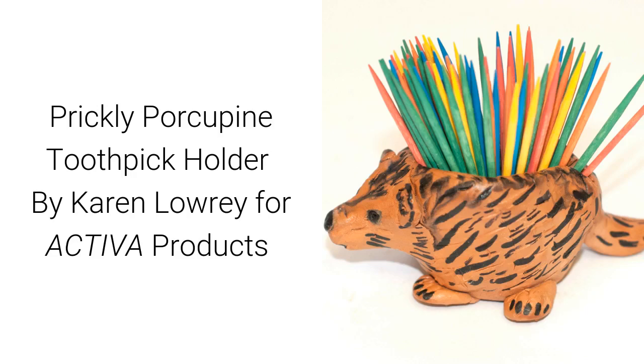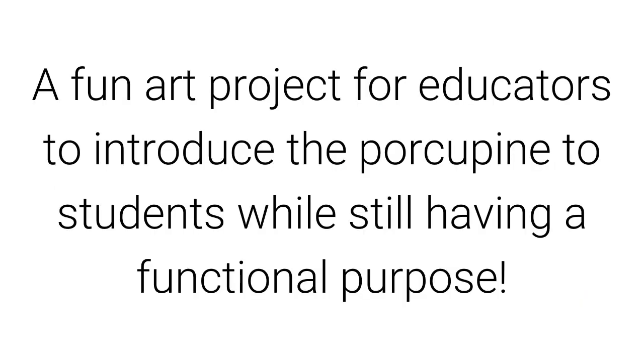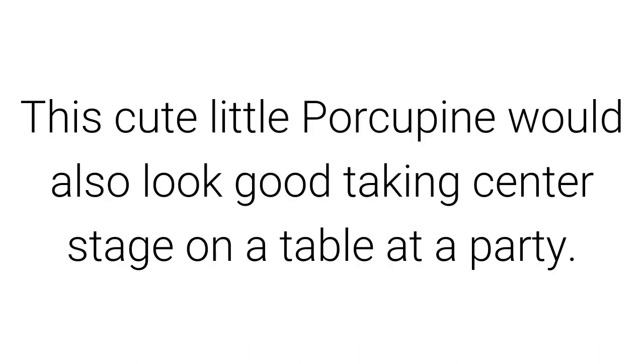Prickly Porcupine Toothpick Holder by Karen Lowry for Activa Products, using Plus air-dry clay. This is a fun art project for educators to introduce the porcupine to students while still having a functional purpose. This cute little porcupine would also look good taking center stage on a table at a party.